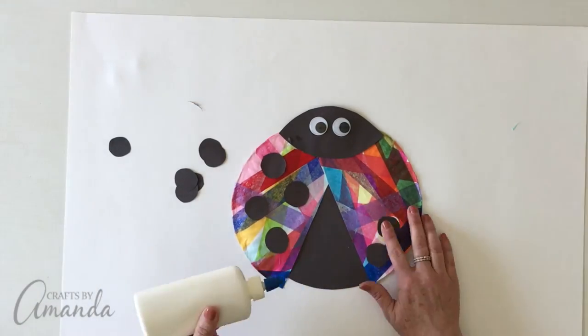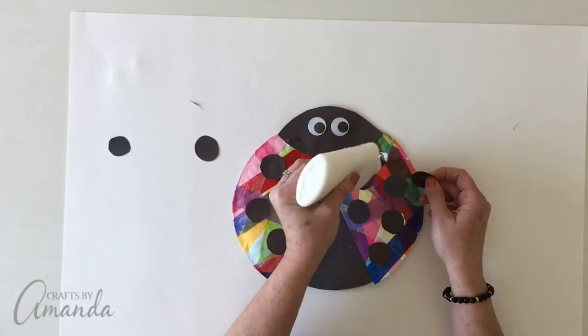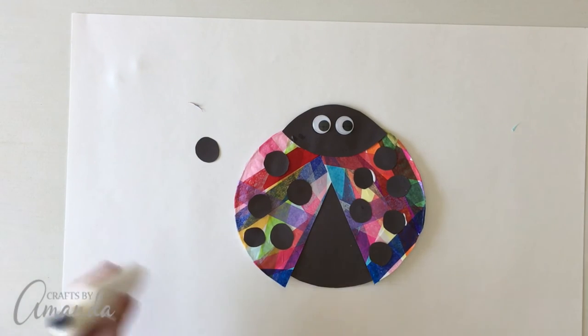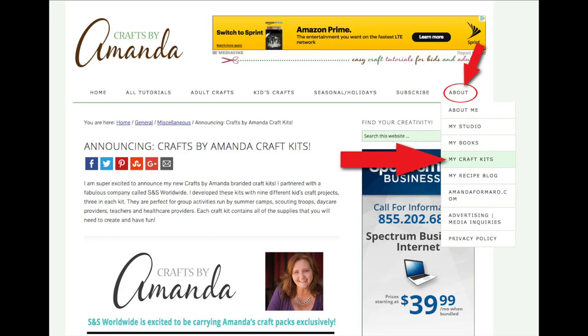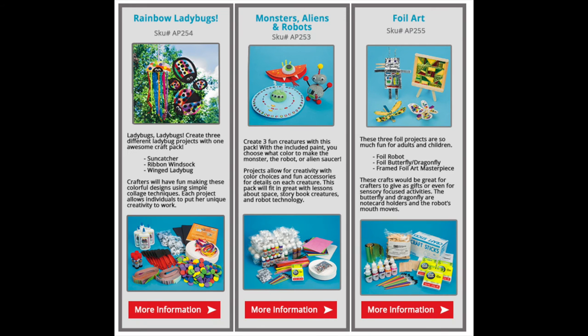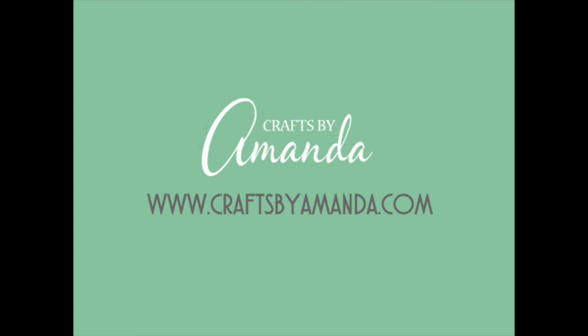And there you have it! Wasn't that easy? Wasn't it fun? The kits come with everything that you need — the only thing you're going to have to provide is scissors. You can find my kits by going to my site, clicking on 'About' and then 'My Craft Kits.' You'll find all of my craft kits at S&S Worldwide. Thanks so much for watching.